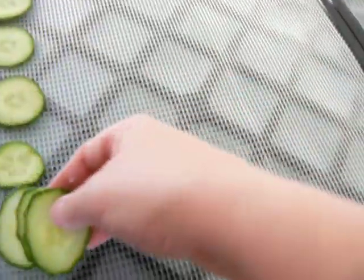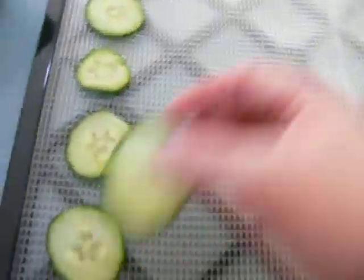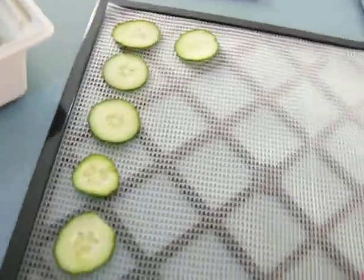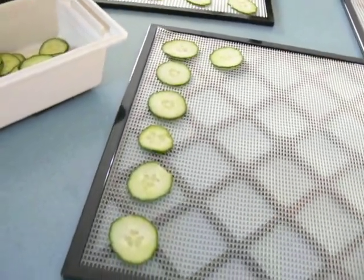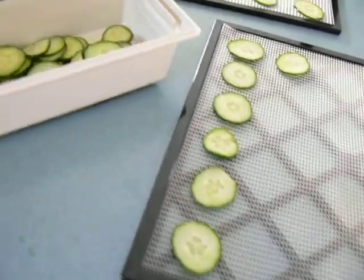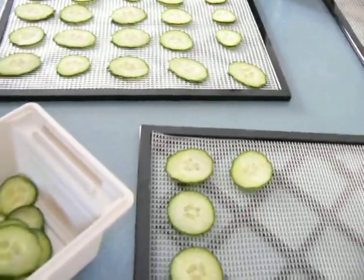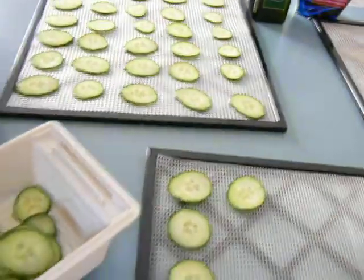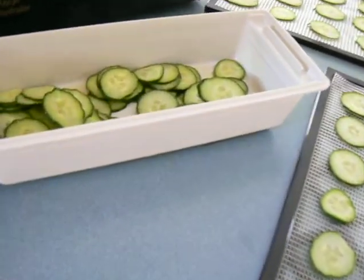These are so easy to make — you'll want to do it all the time because the kids love them. They taste like potato chips. They're nice and light and crispy, and there are a couple of different varieties. I like the zucchini chips because typically kids aren't going to eat zucchini, and this is a perfect way of getting the good healthy enzymes into your kids' bodies.